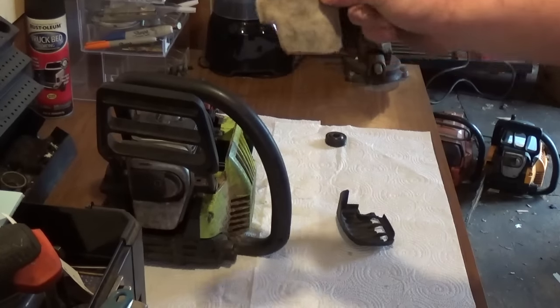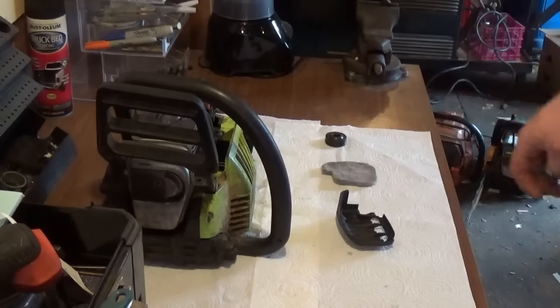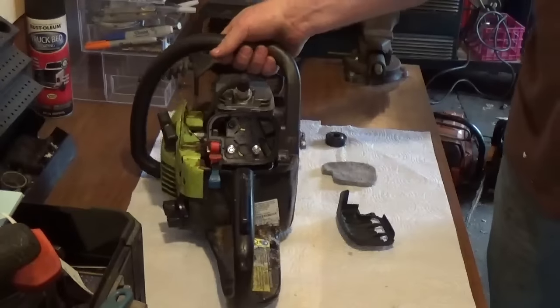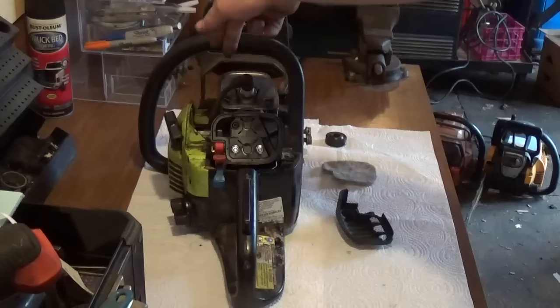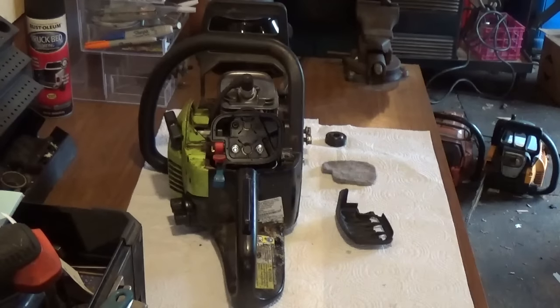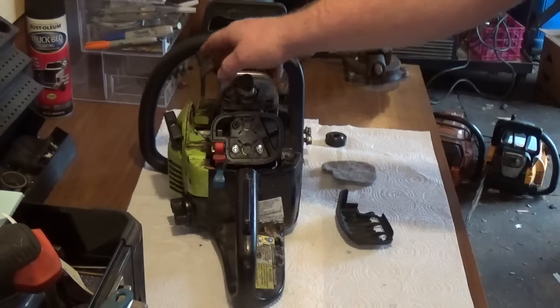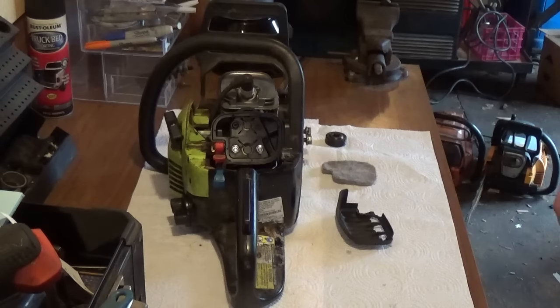So I absolutely despise these. If your air filter isn't performing properly, all the sawdust is going to make its way through the carburetor and into the cylinder. And if all the sawdust goes from the carburetor into the cylinder, it's going to score your piston and cylinder. Basically, you're going to burn up the saw. Poulan — or should I say Husqvarna — is very well aware of this. They're just too damn cheap to fix the problem.